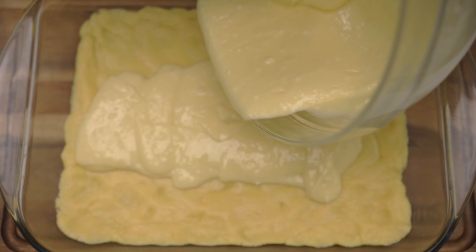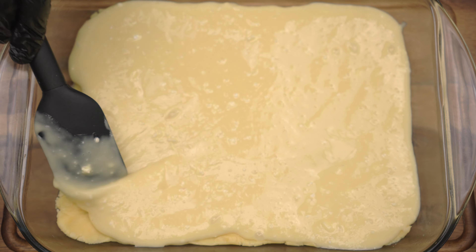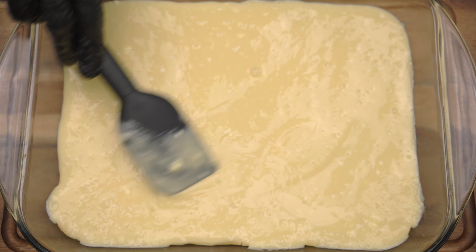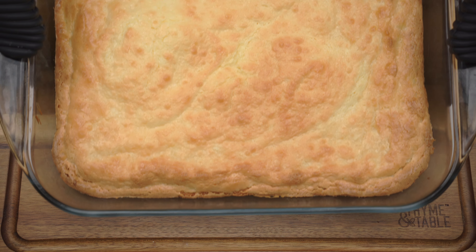Pour the cream cheese mixture over the cake mix. Bake at 350 degrees for 35 to 40 minutes.